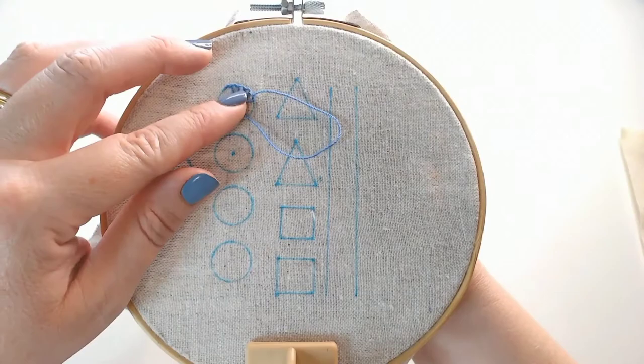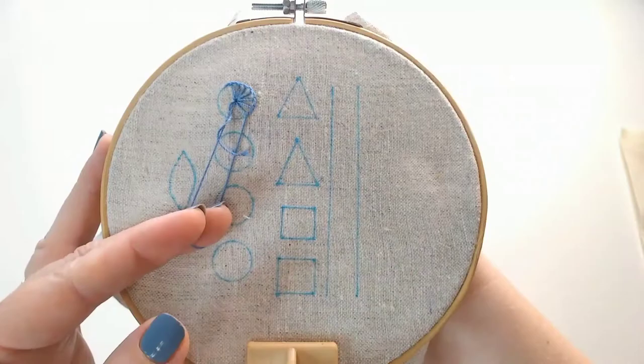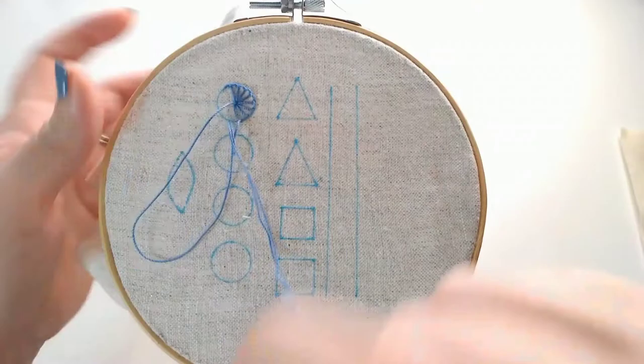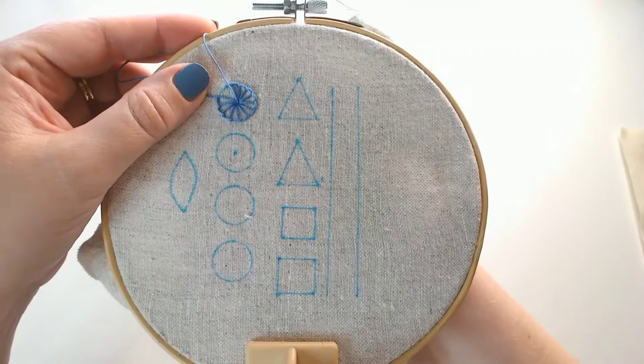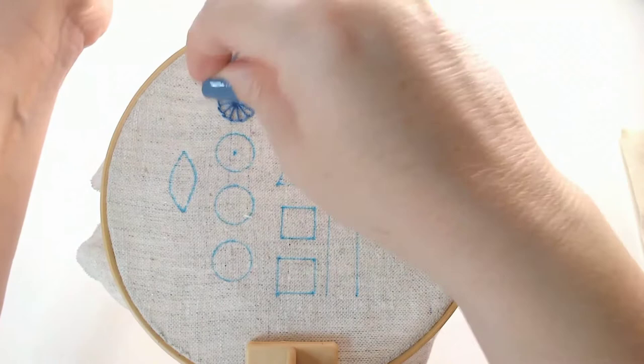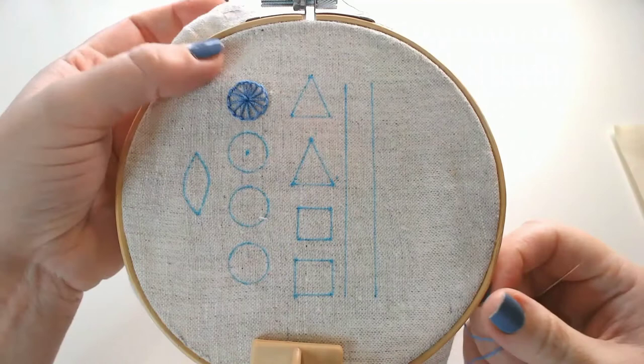The trick with this stitch is to try and space your blanket stitches evenly, and then you get a nice set of spokes on your wheel. I am working at a strange angle for filming so you'll have to excuse me if mine looks a bit wonky. And then to finish off, just take your thread through to the back and secure it. So that's a blanket stitch wheel — that one should feel quite familiar.